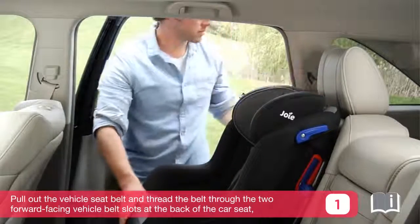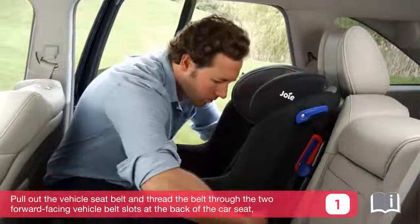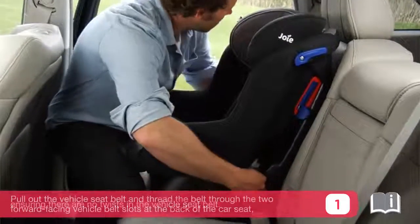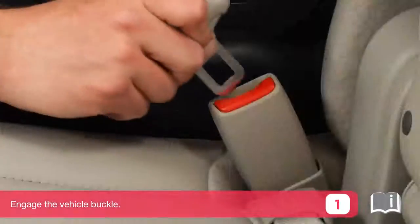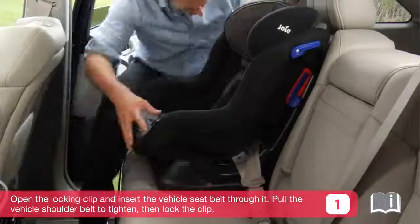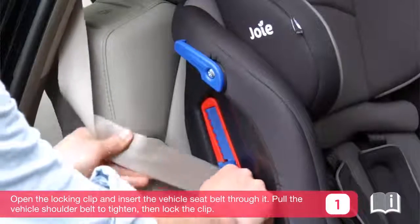Pull out the vehicle seat belt and thread the belt through the two forward facing vehicle belt slots at the back of the car seat, ensuring there are no twists in the vehicle seat belt. Engage the vehicle buckle. Open the locking clip and insert the vehicle seat belt through it.